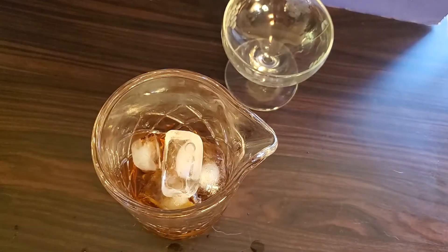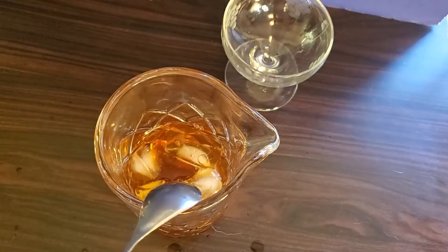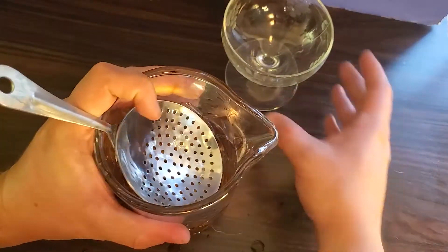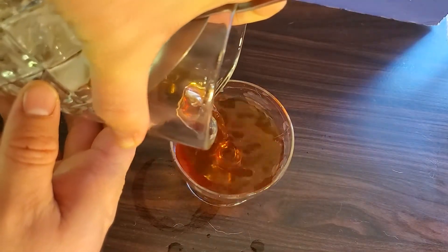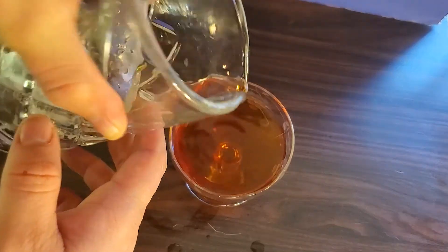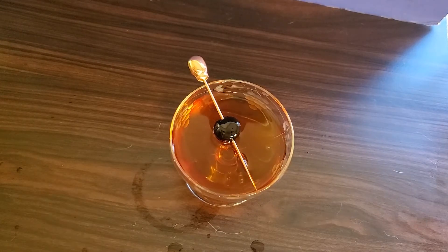Add in ice. Give it a stir with your bar spoon. Strain into a chilled coupe glass, topped with a Luxardo cherry. And there you have the Manhattan.